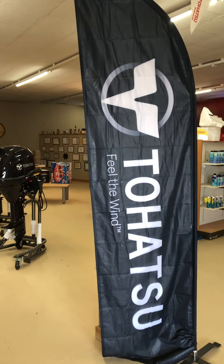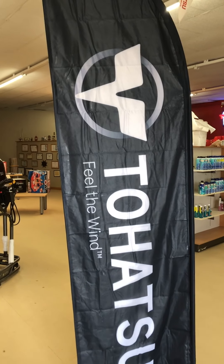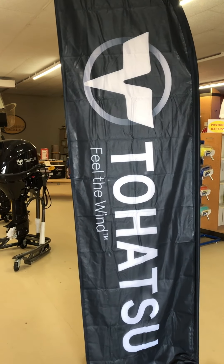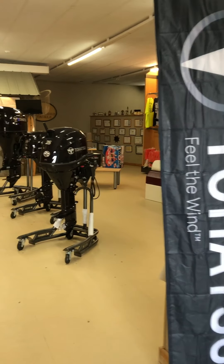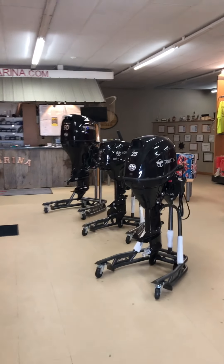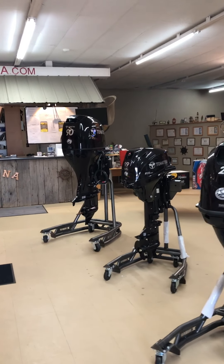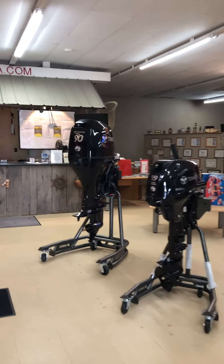Welcome to Boatman Marina and Power Sports Inc. We're going to talk to you this afternoon about the Tehatsu BFT 90 horse. This 90 horse is a powerhouse. It is great for pontoons, fishing boats, bass boats, and small runabouts.